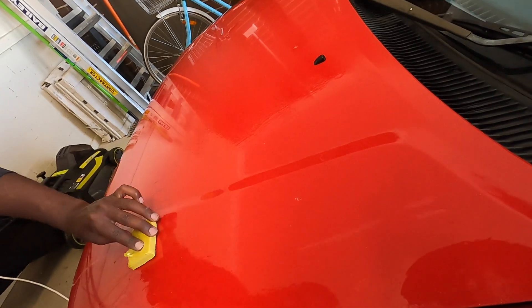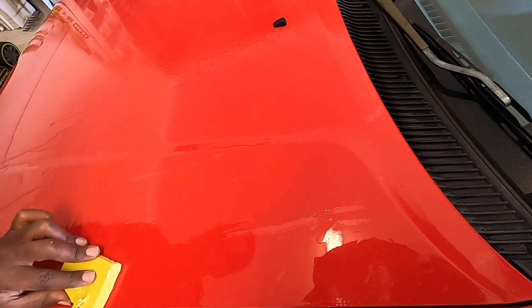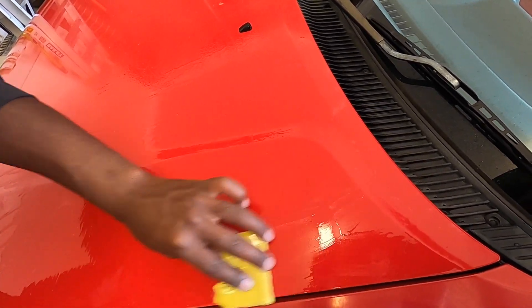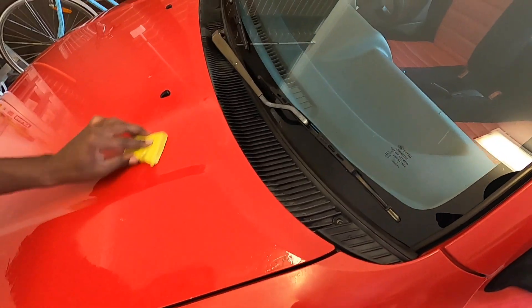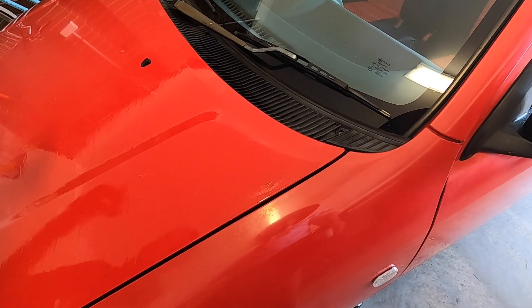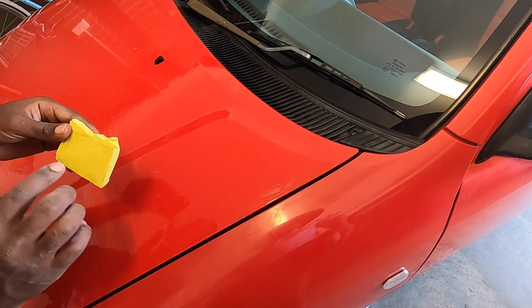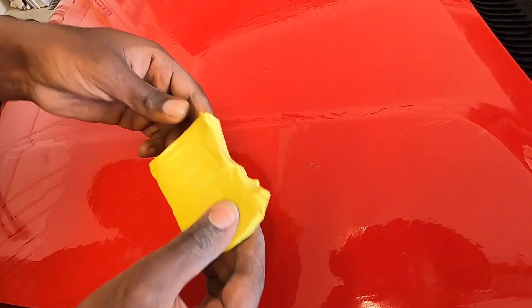There are also stone chips that we're hitting. At least it smells good — it's got like cinnamon or something in it. You need to turn the clay bar over every now and then. Yeah, it's starting to come out a little bit.